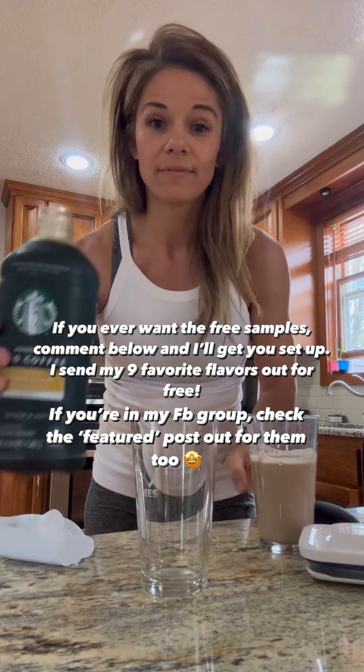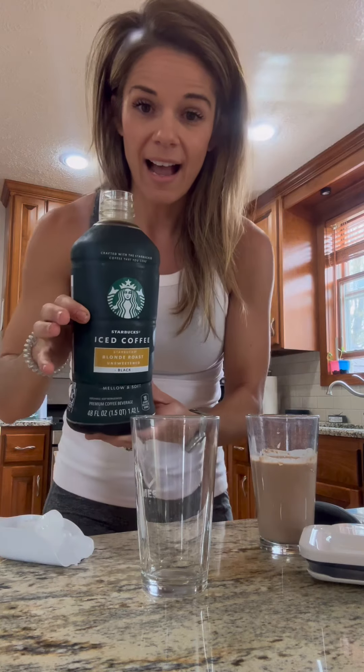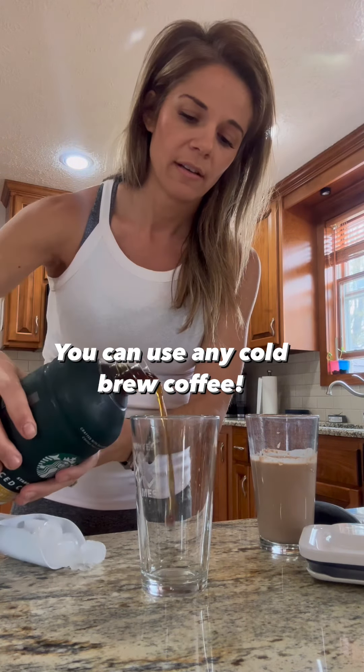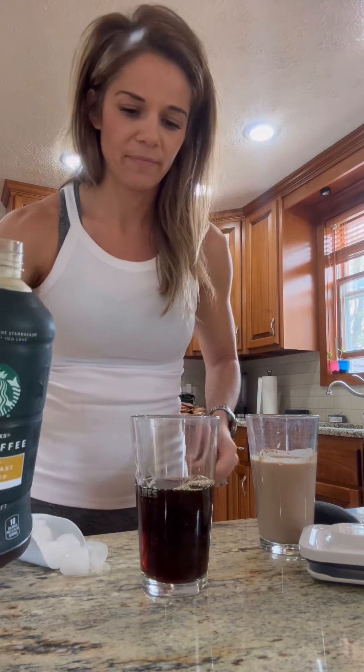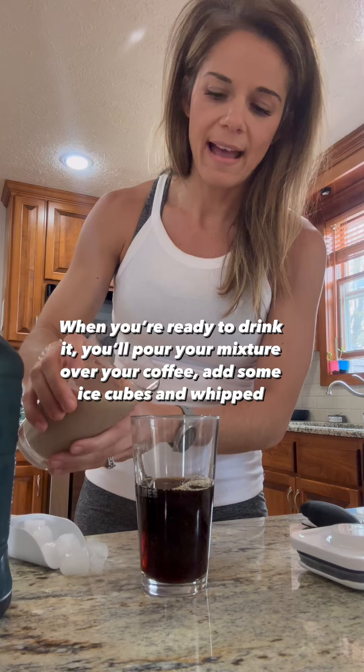Now we're gonna add our coffee. I'm just using cold brew — I really like the blonde roast, it has more caffeine than normal coffee, so I like it. We're gonna add the coffee.